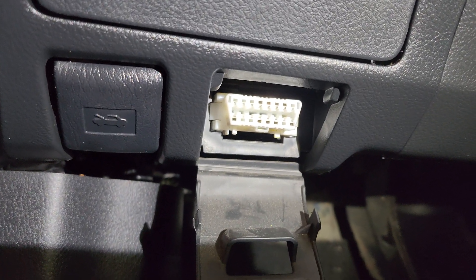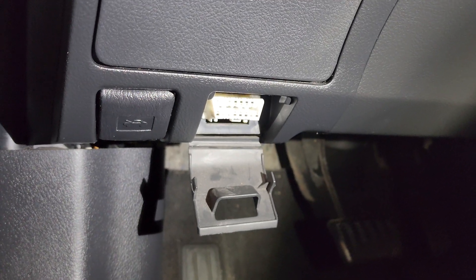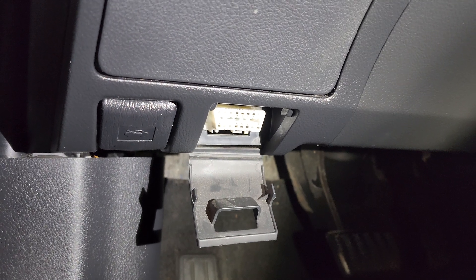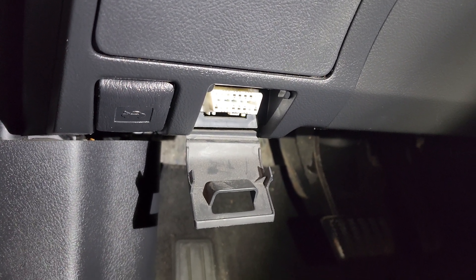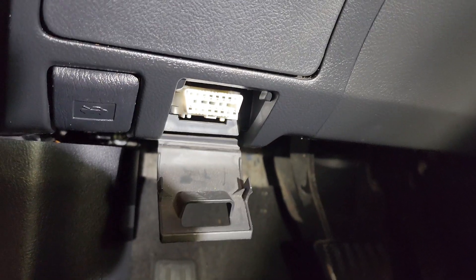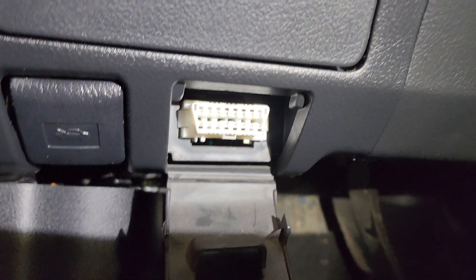I'm just telling you how it is for this one because there are different fixes and things you can do with the CG and TC pins. I'm about to do it to reset my steering angle sensor. So yeah, if you're looking to do that, that's just what I want to make sure that you know.